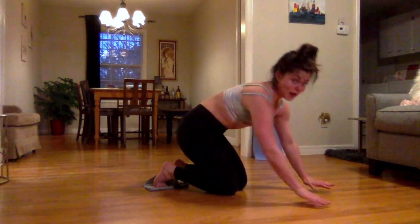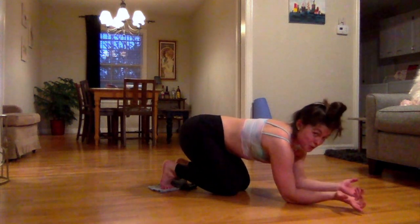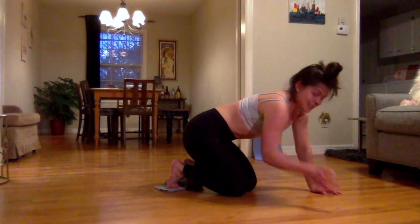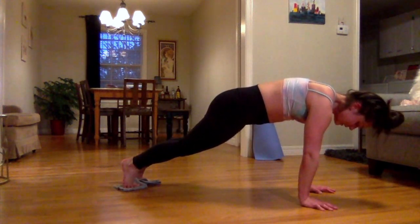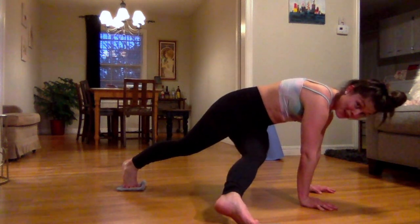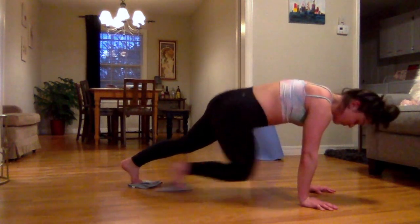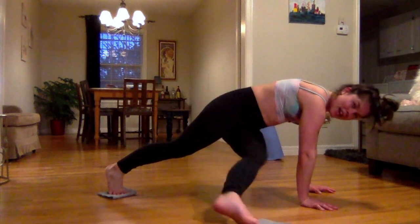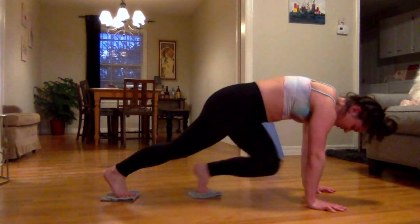When your wrists are feeling okay, put them back down. You can definitely do these on your forearms if you have wrist problems or just want to switch it up. Being up on your hands gives a little more movement for this next move. Come into a plank — this time you're going to take just one leg in, twist, kick it out to the right side, bring it back in, and kick it back straight. So: in, twist, kick. We're alternating legs, really getting into those obliques.